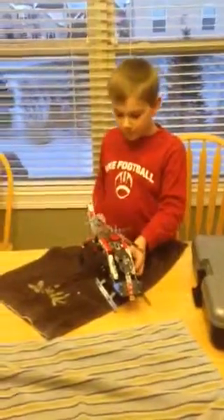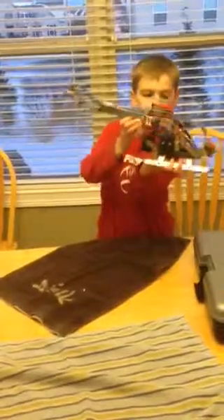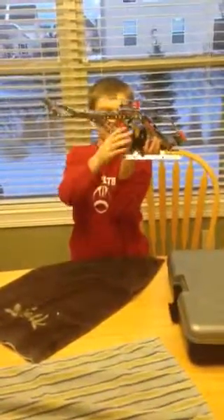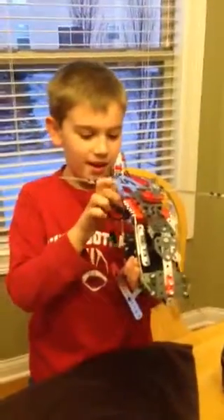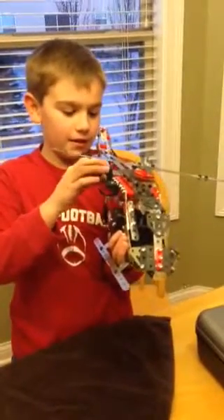Can you show us your new creation? That's your new helicopter that you made. Okay, what does it have on it? It has a blade, a motor, and a crane.